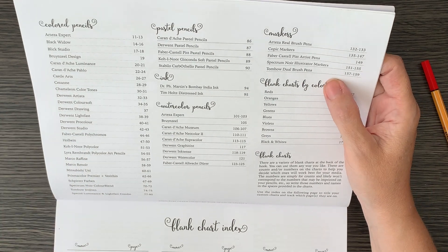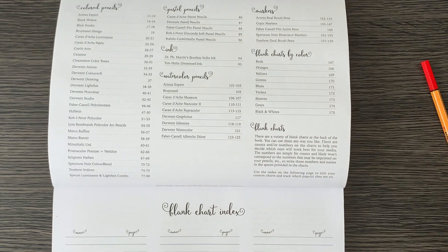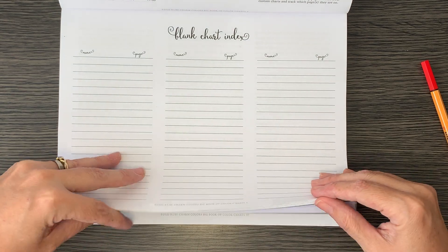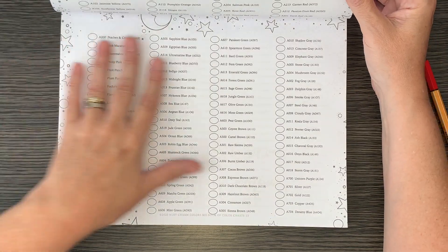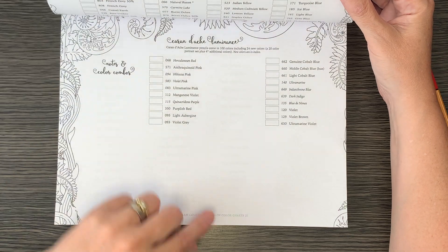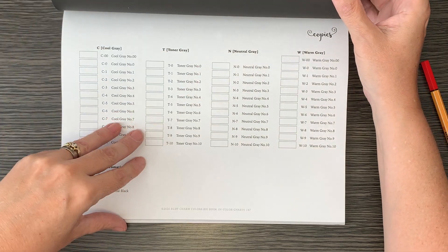I'll just show you one of them. Let's have a look at the Tombow Brush Pens. You go to the page number — it says Tombow Brush Pens, page 157, and the page numbers are at the bottom of each page. Let me just flick through a couple of pages. There's some really good stuff in there, and all the charts are different with little pictures to color in.